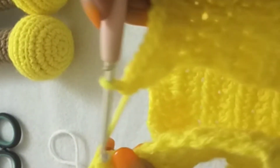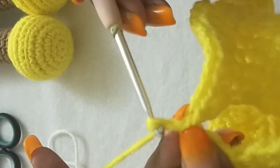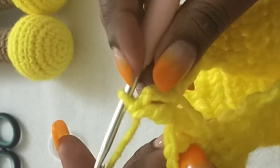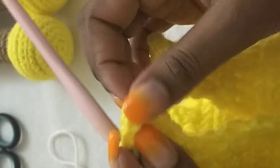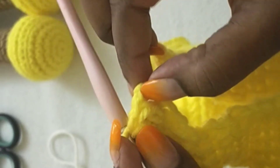We are going to start working in the round. We turn the work to the right and join these two together — you can join at the top of the chain-three stitch. Then we're going to chain up three and double crochet in the next stitch. The chain-three counts as one double crochet plus chain one, so it kind of looks like a V-stitch.